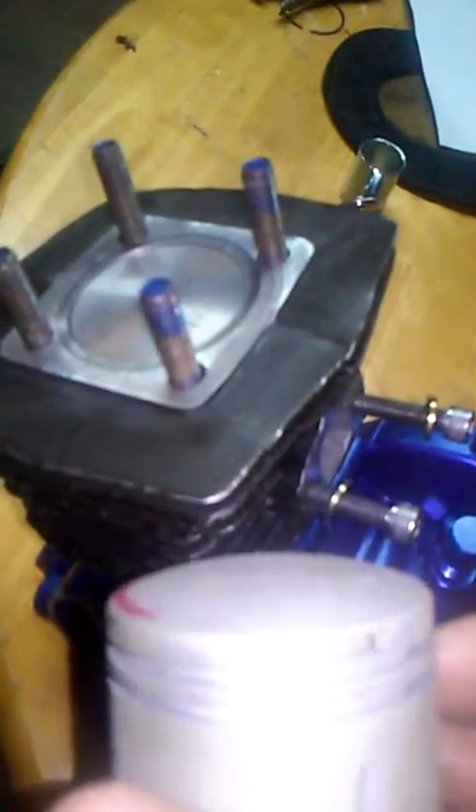No dome like the regular pistons — it's flat.